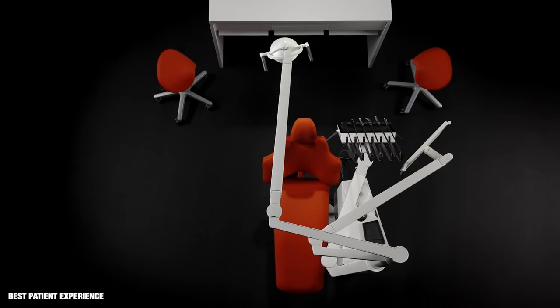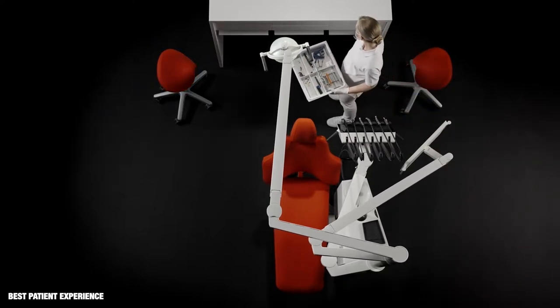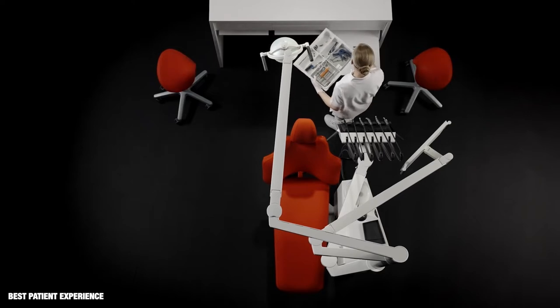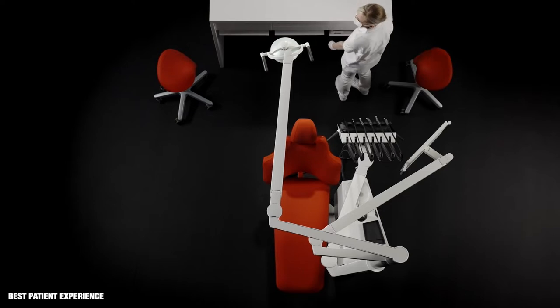To prevent cross infection, instruments and materials should be stored outside of the treatment room. Trays and tubs for the individual treatment can be placed on the EXO worktop.